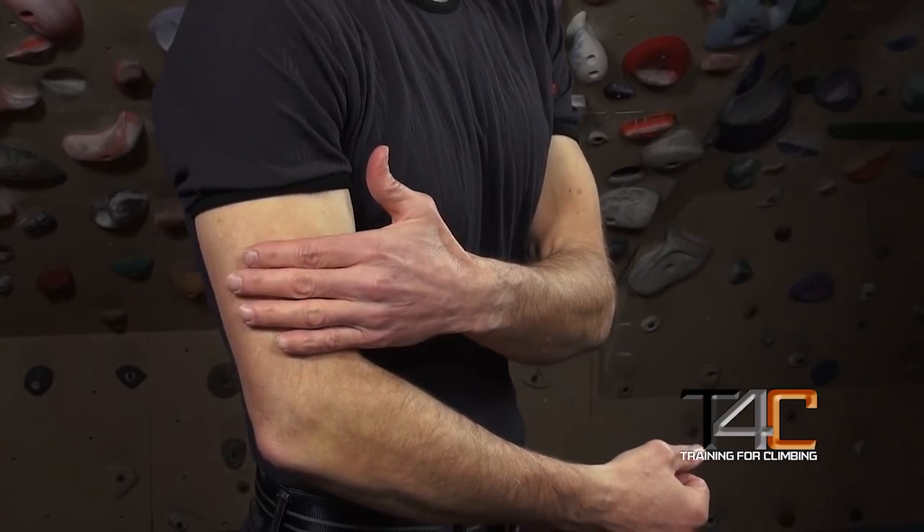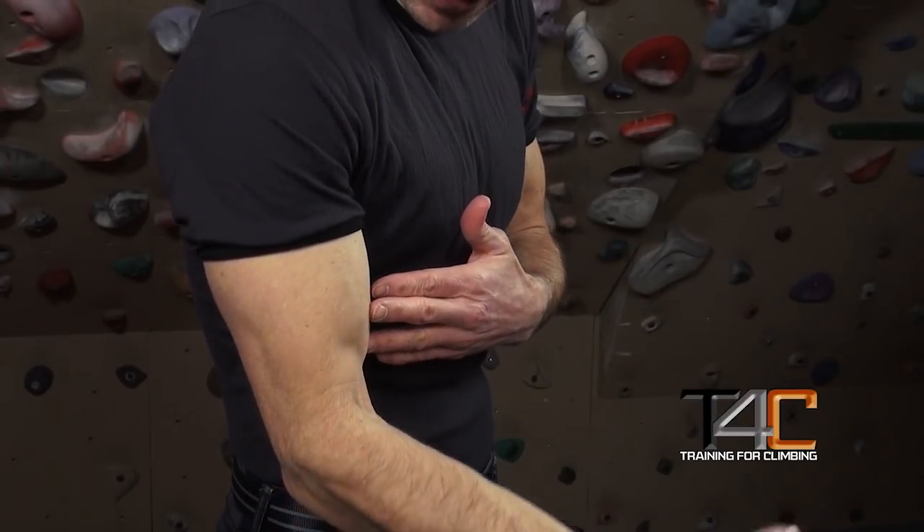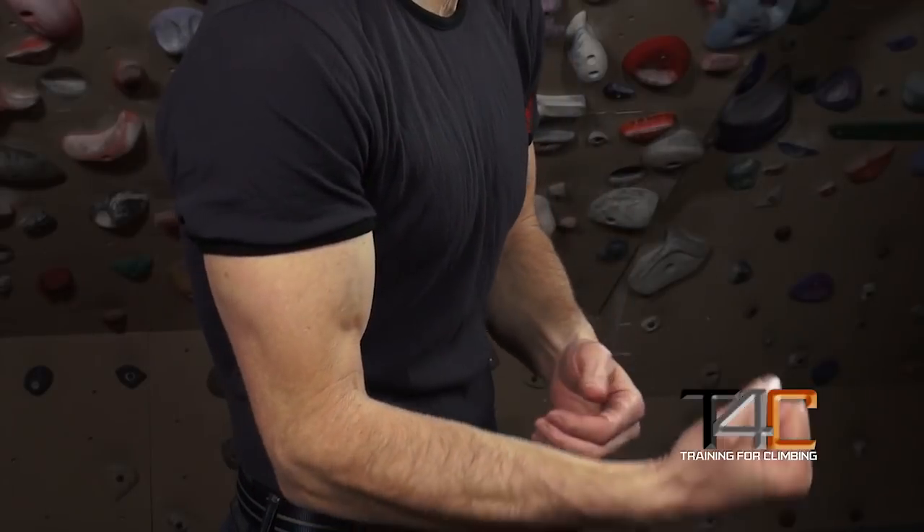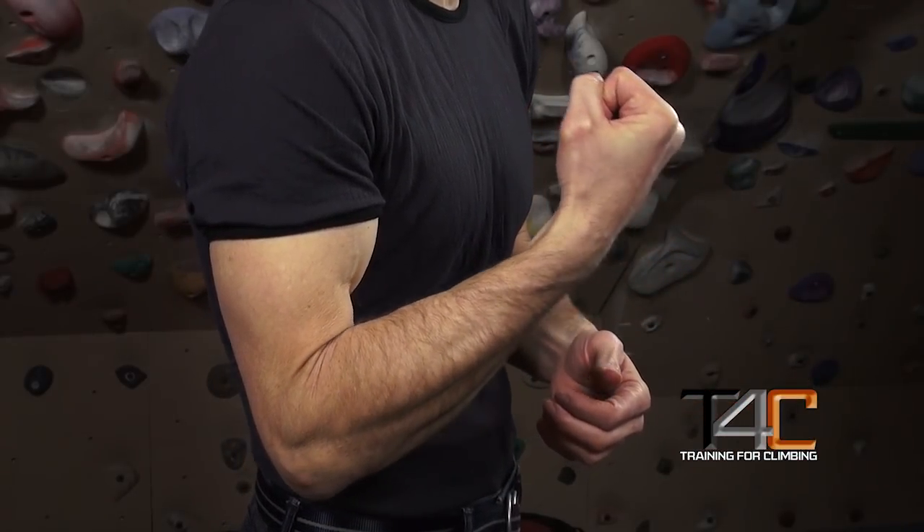First, it's important to recognize that the finger flexors and the extensors don't have the same agonist-antagonist relationship as, say, the biceps and the triceps. Consider that when doing a bicep curl, the tricep muscles are, for the most part, relaxing as the bicep muscles contract and do their work. Oppositely, when you're working a pushing motion, the triceps are contracting and extending, while the biceps, for the most part, are relaxing.